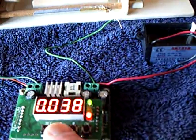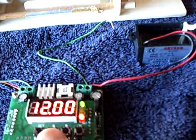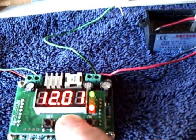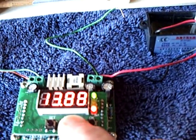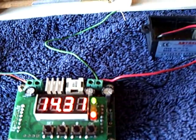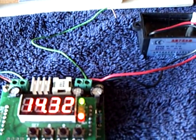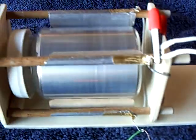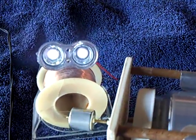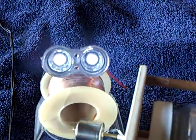Now I'm going to boost this on up to the maximum — it's about 14 and a half volts. And that's the maximum it will put out from that wall outlet transformer. There's the motor running, ring magnet going, and the load.